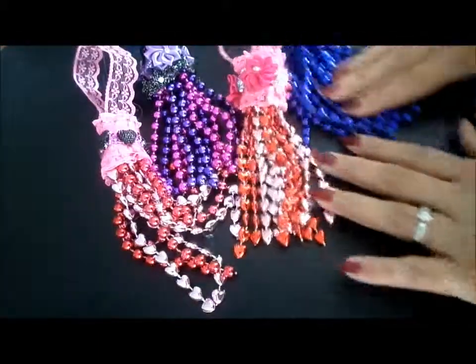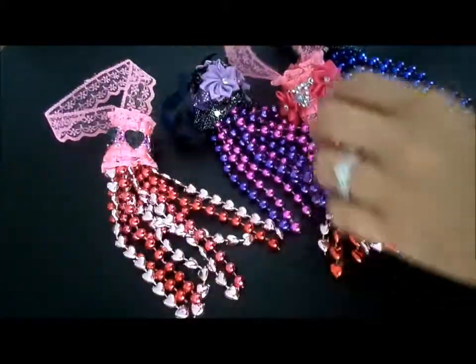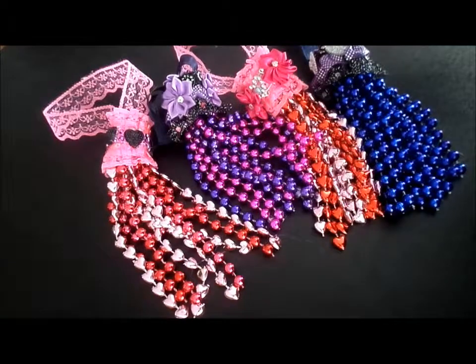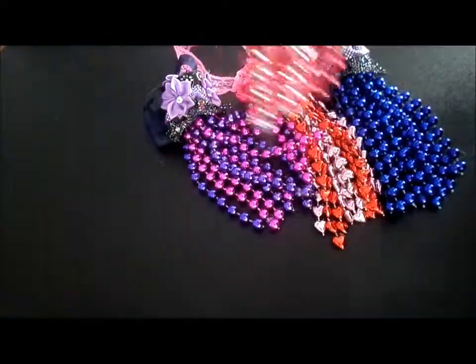This is what I made. Let me see if I'm in frame. Hopefully you guys can see that. So I made little tassels. I made four of them so far.